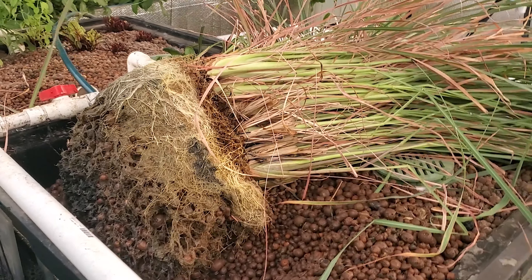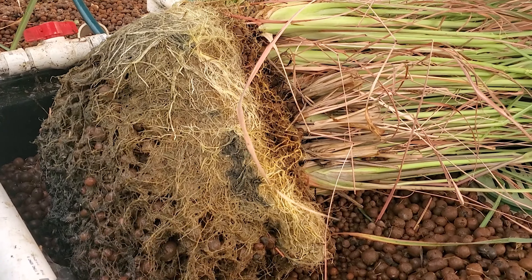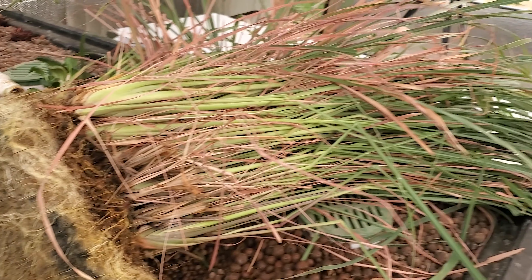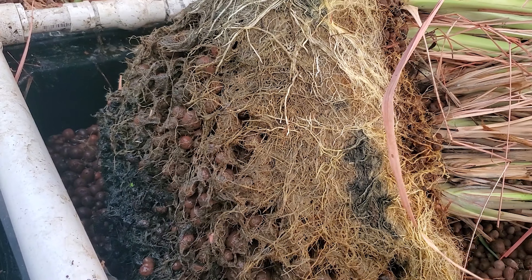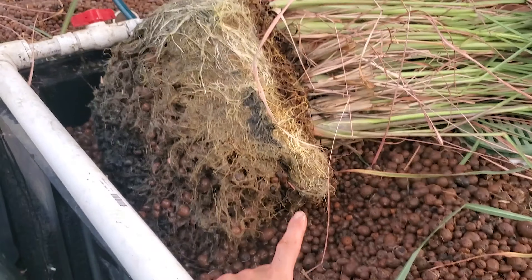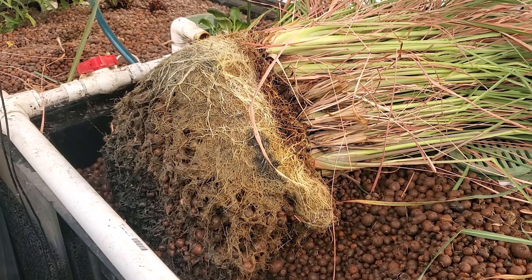Check out the crazy root ball on this lemongrass that I just barely pulled out — you can see all that. It's crazy. Big lemongrass plant, all the roots here. Probably some is decomposing in there as well. What I'm going to do now is rinse it off with some water, which will kill some beneficial bacteria, but it's whatever — there's plenty in the system.